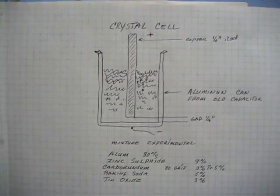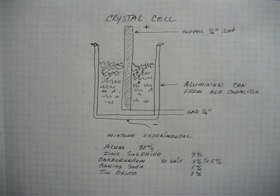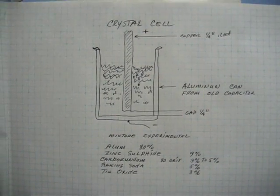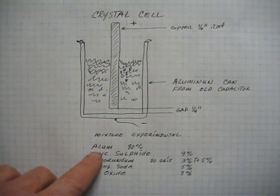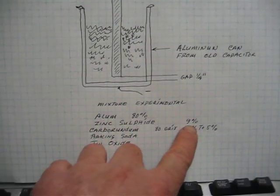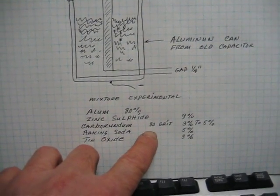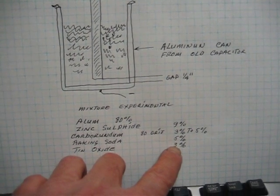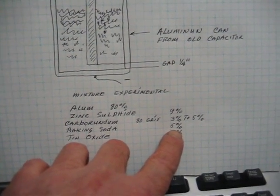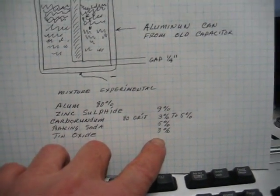I'm back. I'm here to show you this crystal cell as I promised you, and I'm going to leave this up here so you can see the mix. What I did was I made this mixture: Alum 80%, Zinc Sulfide 9%, Carborundum (which is used in rock grinding) between 3 and 5%, depending on what works best for you, then just a little bit of baking soda at 5%, and tin oxide at 3%.